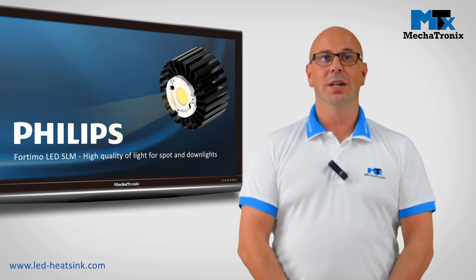How to select the correct LED cooler for your Philips 4TMO SLM LED module.